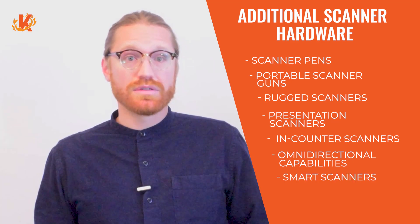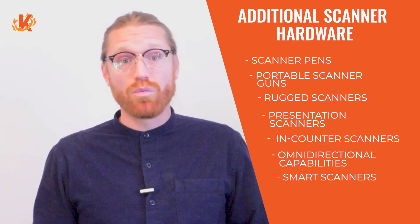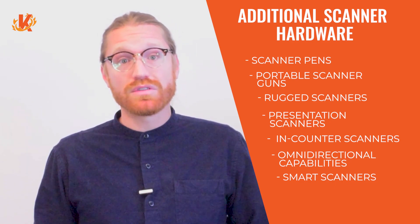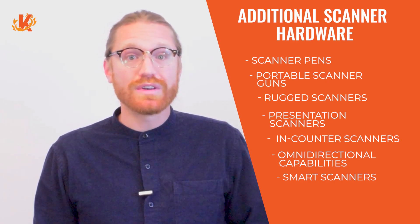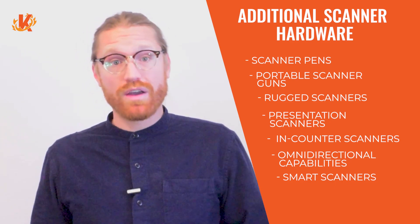Finally, there are smart scanners. The latest development in scanner technology are mini computers that have camera capture capabilities along with memory, Wi-Fi, and internet inventory applications. These portable smart scanners can do end-of-day batches and perform many functions that sync to your POS or inventory management system. They can also use LTE or memory storage to portably scan tickets outside of a concert venue, theme park, or vineyard far away from POS terminals.